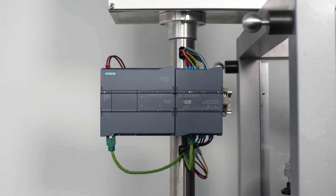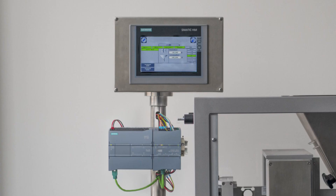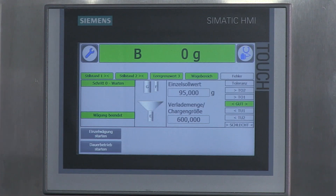Die Siwarex WP251 kommuniziert mit der CPU. An der CPU ist ein HMI-Panel angeschlossen. Auf dem HMI-Panel läuft das Ready-for-Use-Beispielprojekt aus dem Internet. Dieses kann man sich kostenlos aus dem Internet herunterladen.